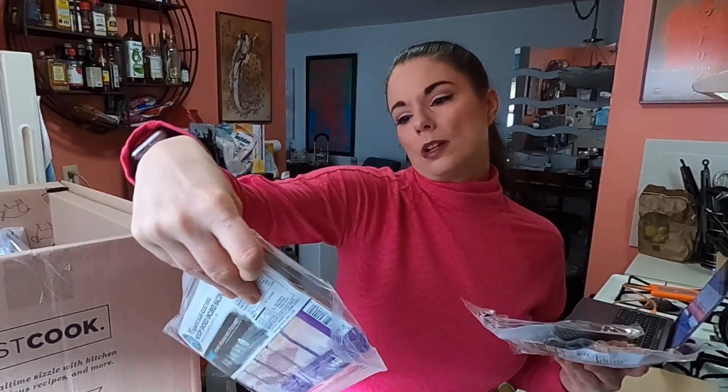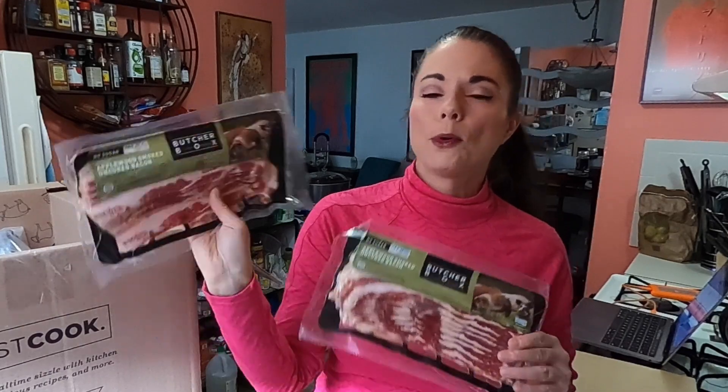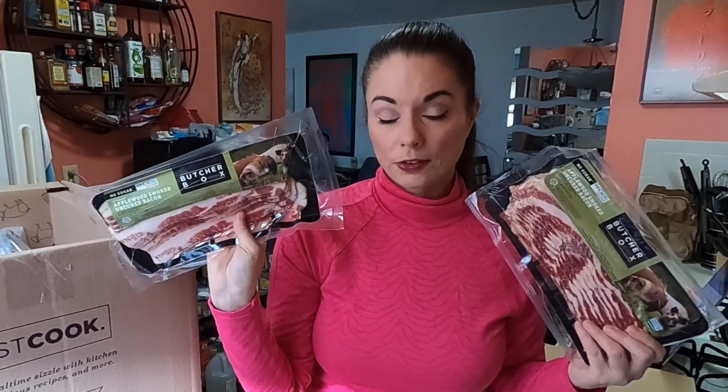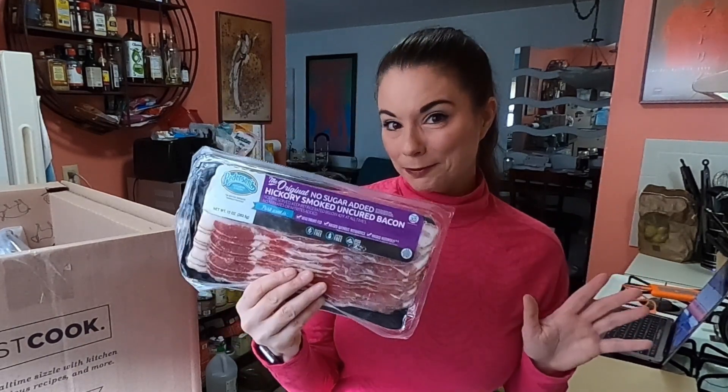And here's the bacon — two different kinds. This is their applewood smoked uncured bacon, which is part of that breakfast bundle. And then I got the original no sugar added hickory smoked uncured bacon from Peterson's Natural Farms — vegetarian fed, no antibiotics, raised humanely, gluten-free, lactose-free, MSG-free. This is part of bacon for life — I paid $25 as a one-time charge, and every time I place an order with the ButcherBox I get a pack of bacon automatically.